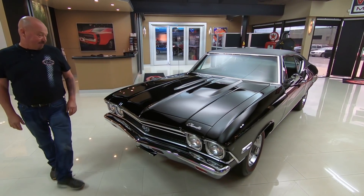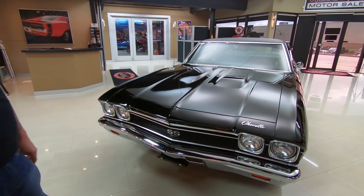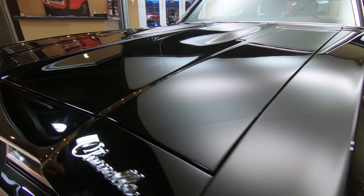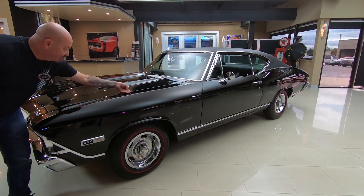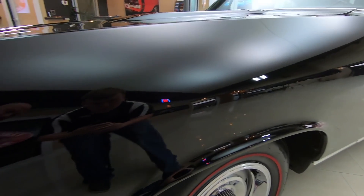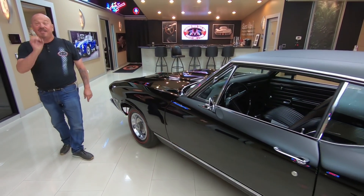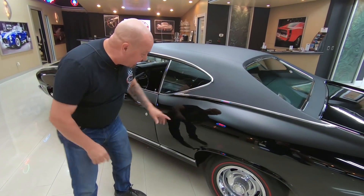Check this black beauty out — the chrome looks great, the grille looks brand spanking new, and that black paint is slick as can be. You car guys know if you're going to paint a car black you better be a good body man. These body lines are nice and straight, nice and flush with the top. All the emblems look good, and it's got red line radial tires that look like bias ply — very cool. All the stainless looks good.